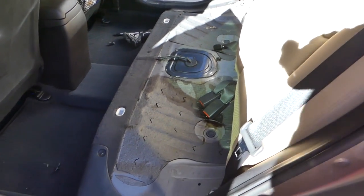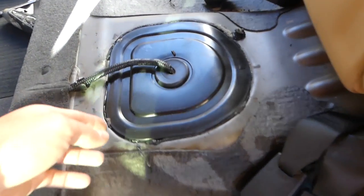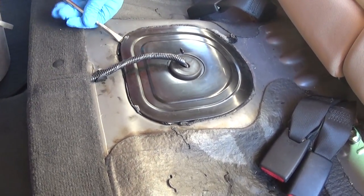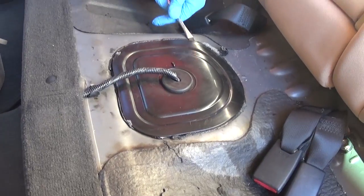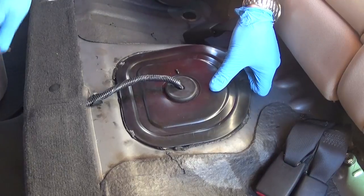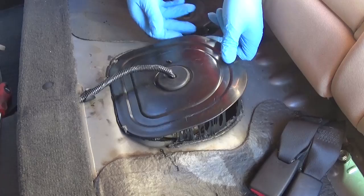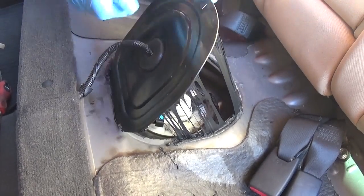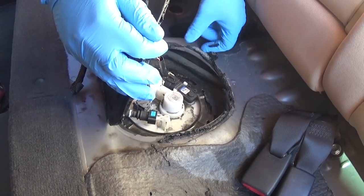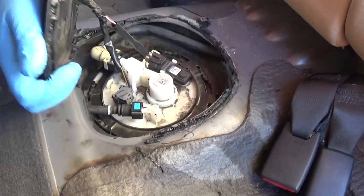The fuel pump is located right here under the seat, under this cover. On newer vehicles they just use silicone to glue the cover down. Some older ones have four, five, or six 10-millimeter bolts, which is a better design. Either way, make sure you install fresh silicone sealant when you put it back together.